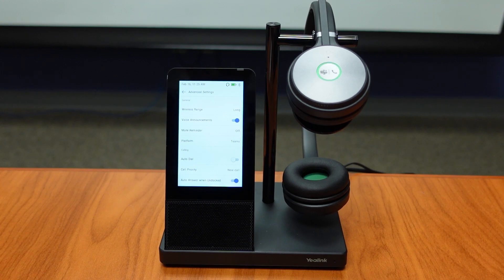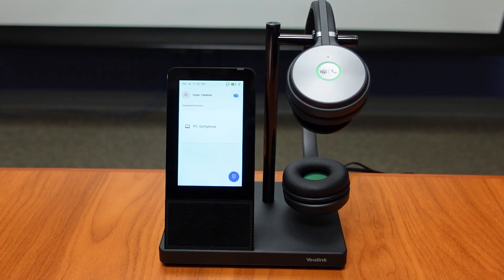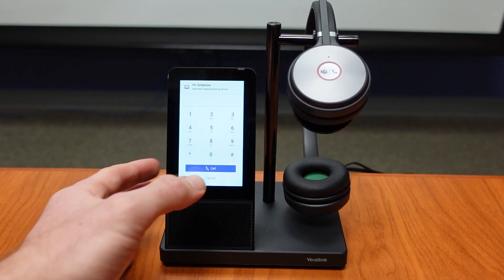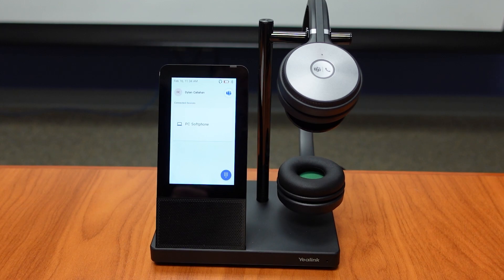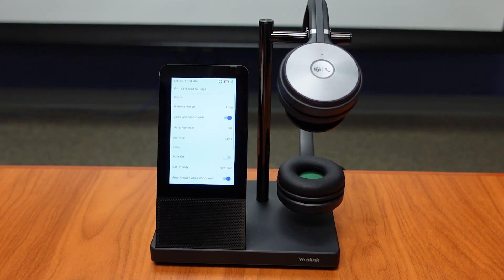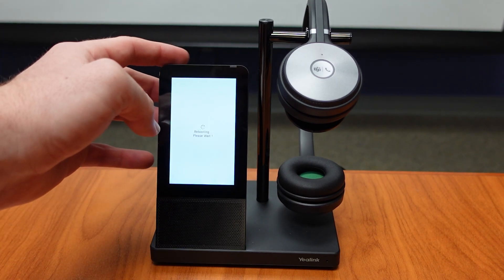In our advanced settings, there are also options such as wireless range, mute reminders, and auto-dialing. We can also see our dial pad feature — if we click that button, the dial pad of numbers comes up. Over here on the headset, we see a Teams button; if we press that button when receiving an incoming call, the call gets answered. It is also very easy to change from Teams mode to UC mode: go to settings, advanced settings, and look for platform. We can see we're in Teams right now, click that and change to UC.